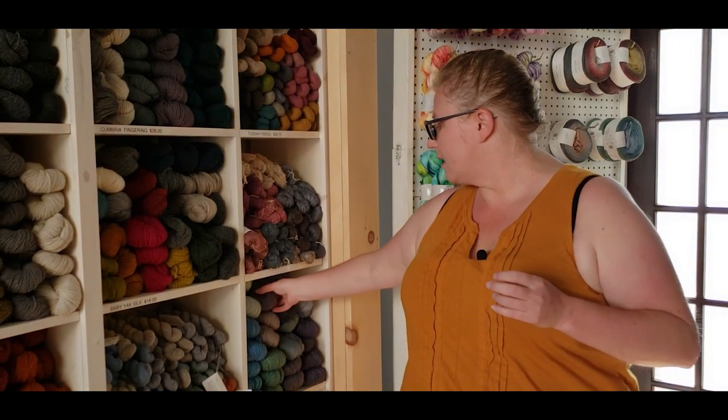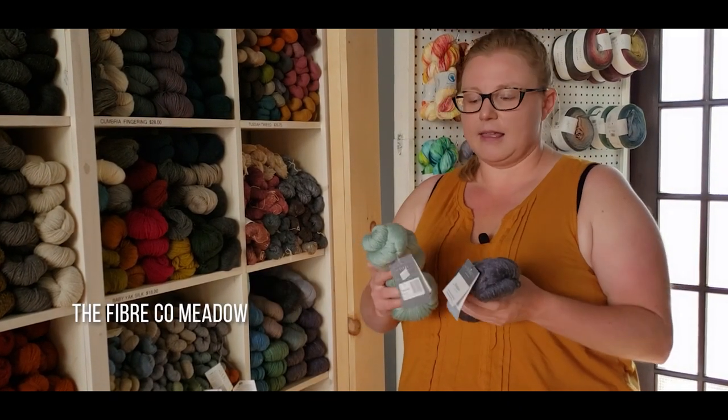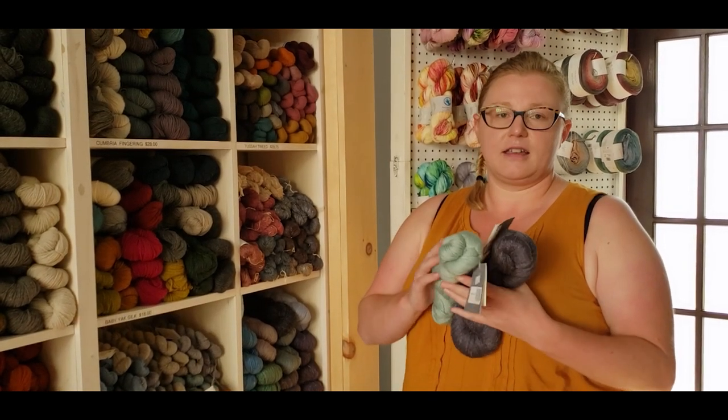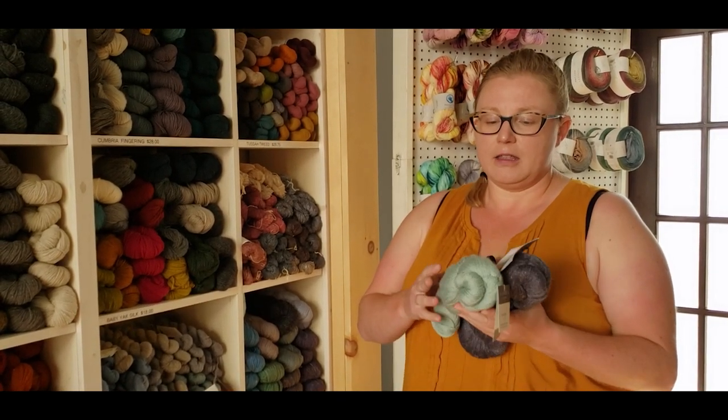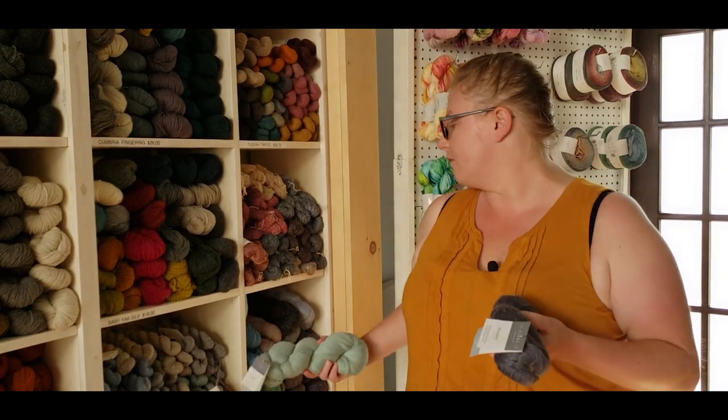The other options I've outlined are Meadow. Meadow is a llama, linen, and silk blend — a fantastic soft, gauzy yarn. You only need one skein for a short sleeve version or two skeins for long sleeves.